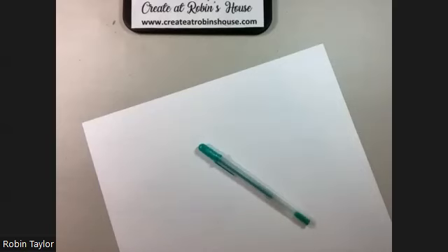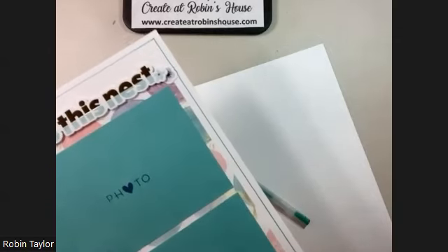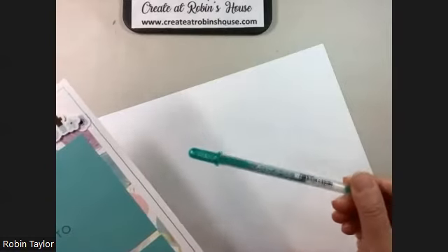Hey everybody and welcome to Ramen's House. Today we're working on the Life's a Hoot scrapbooking pages and the optional technique is adding a line using the teal pen, or in my case I'm using my teal metallic gel pen.